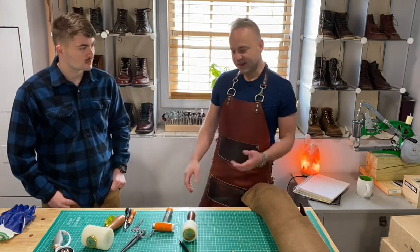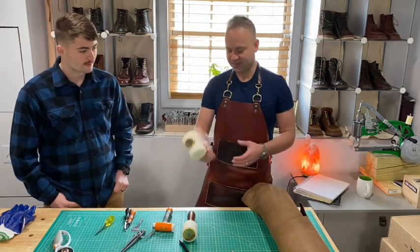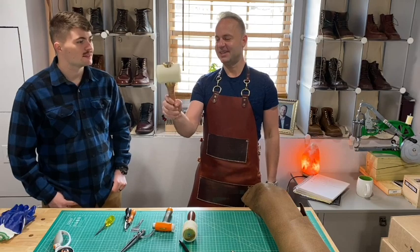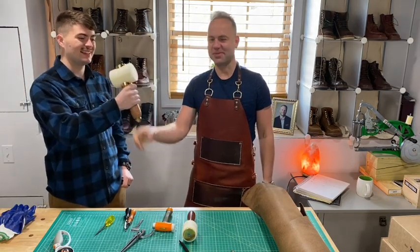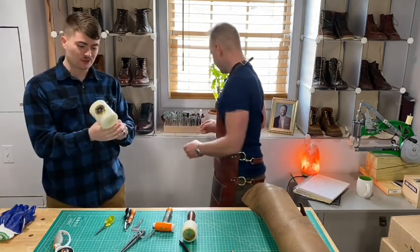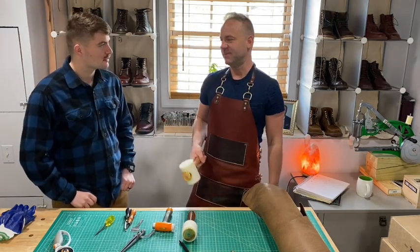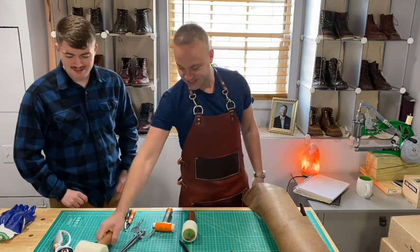Part of the fun is getting new tools, especially this hammer. When this thing came in I was like, 'That is Thor's hammer right there.' After using it for about 15 minutes though, I'm like, man I need to switch — this is heavy.